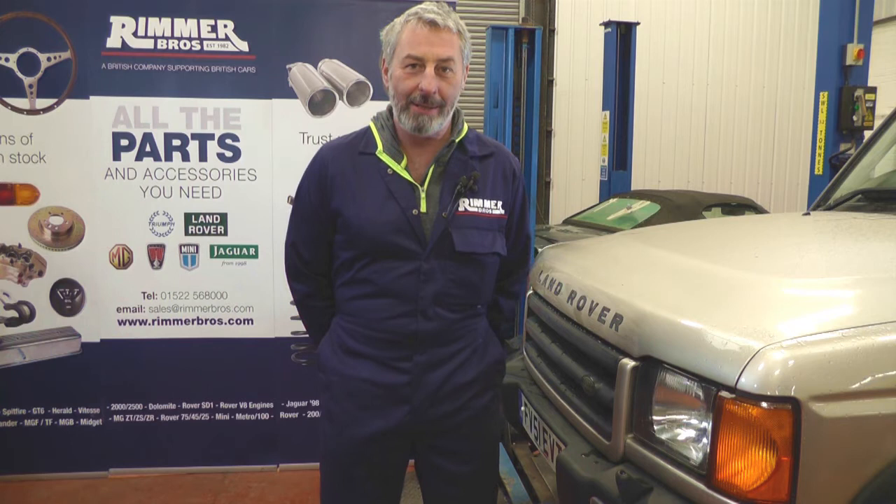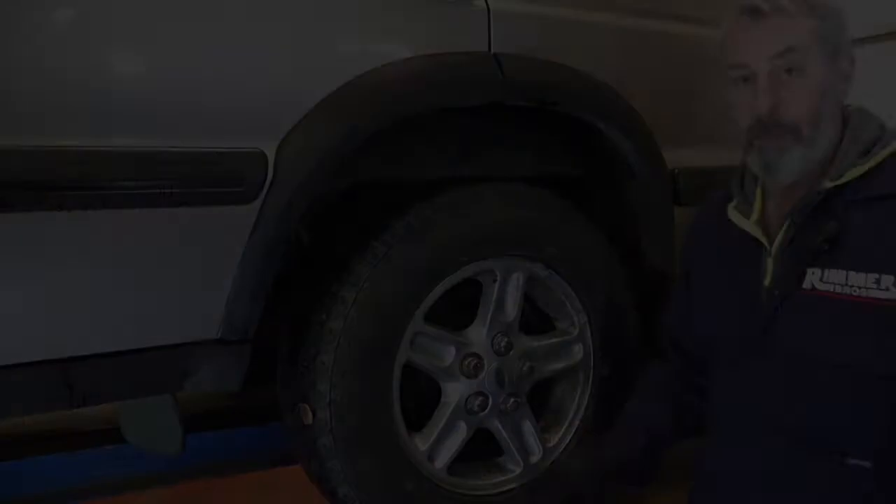Hello, I'm John Paul and I'm here at Rimmer Brothers today to put some rear discs and pads on this 2001 Discovery 2 TD5.